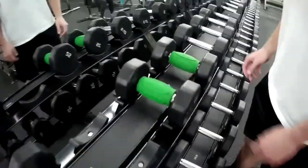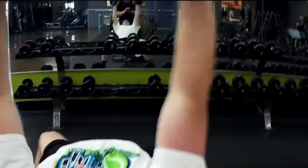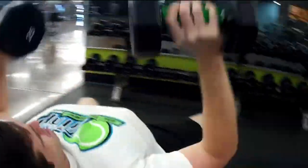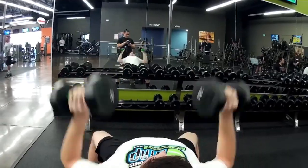Check them out here on dumbbells — my boy is going ahead and doing some dumbbell bench press. His form is solid and he's working more on hypertrophy today. That will do it for this video, guys.